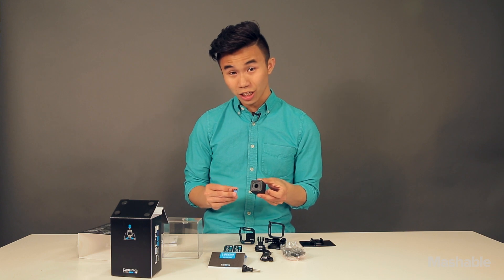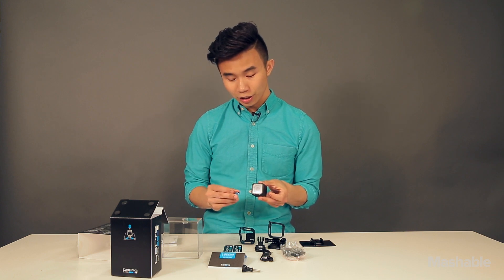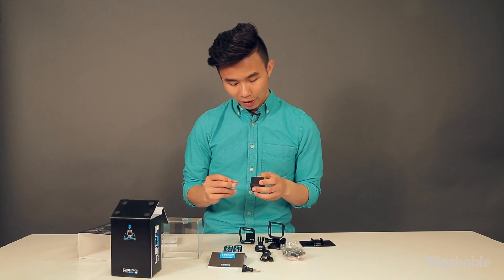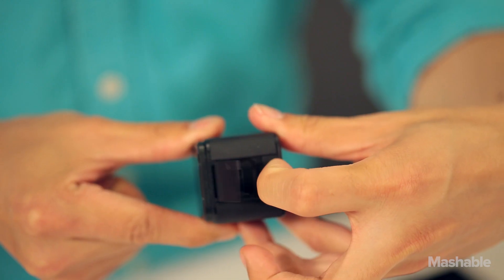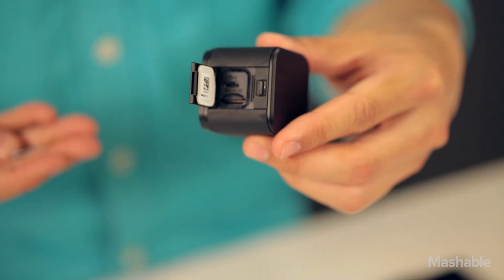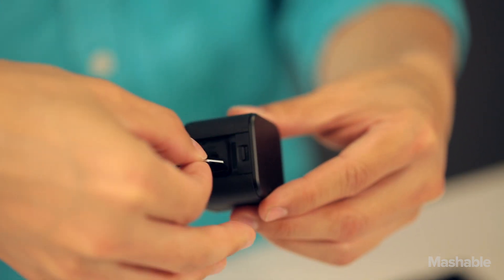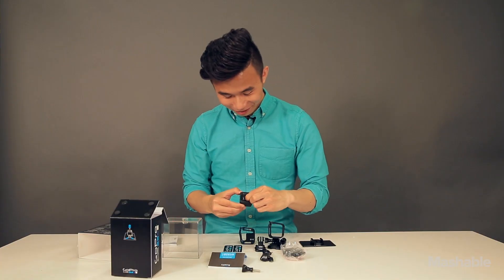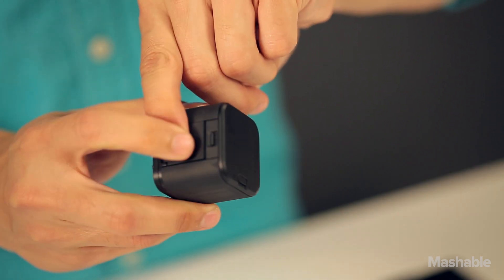The GoPro Hero 4 Session uses micro SD cards. This does not come in the box — you have to purchase one separately. We've got one right here. Now we're just going to pop open the slot and insert it. It's positioned at an angle, which is kind of weird. Okay, there it is.